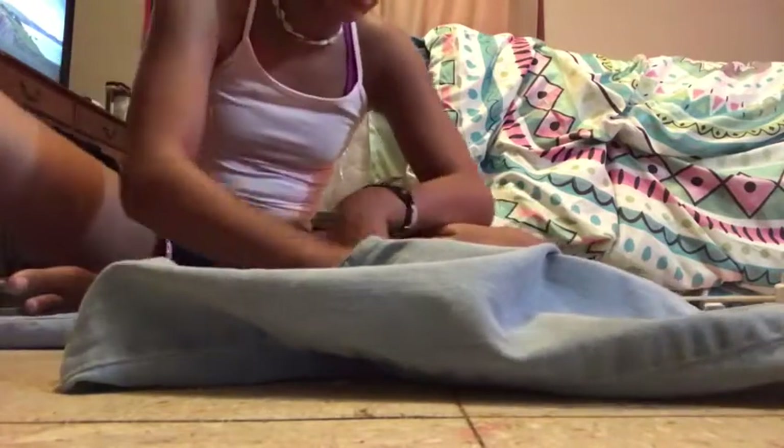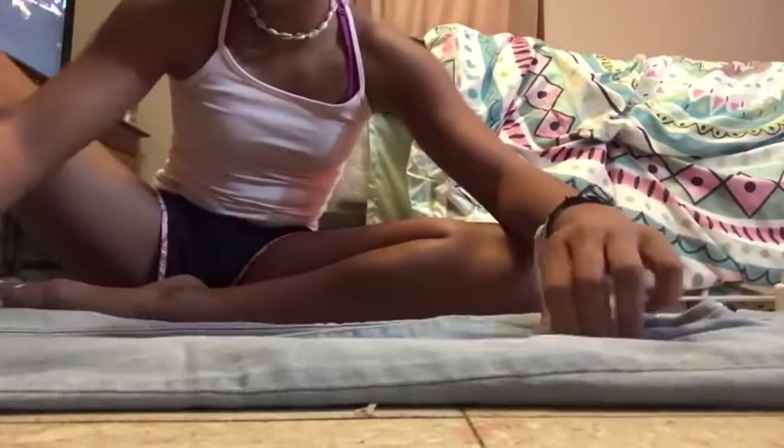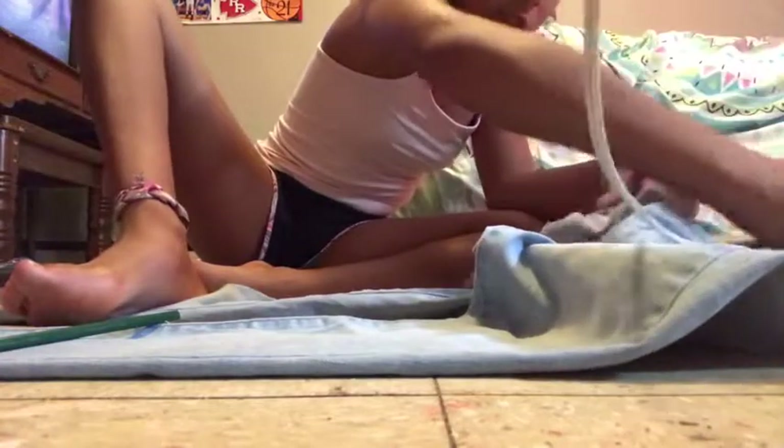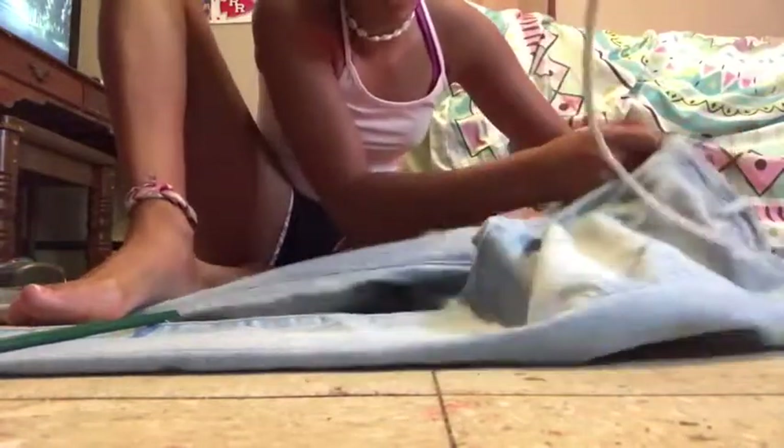Sorry for the background noise, it's just my fan and stuff. So the first thing you do is you just line up the little legs of your jeans and lay them out flat. There are two methods we're going to be using today. I drew the lines with a pencil, and you're going to cut here and here. I slipped a piece of cardboard into the jeans so I don't accidentally cut through both sides.